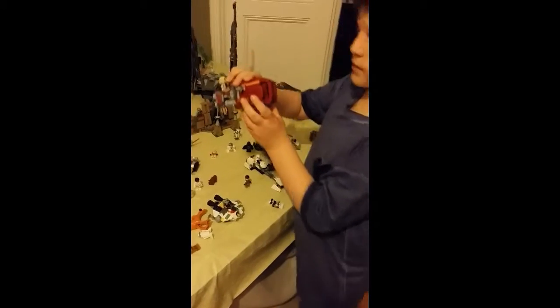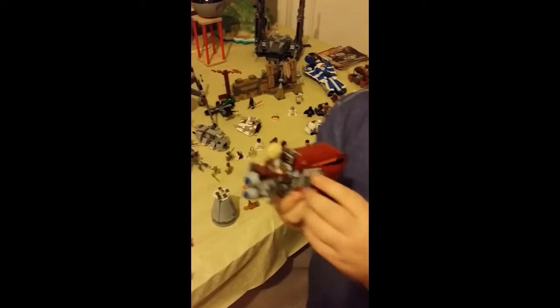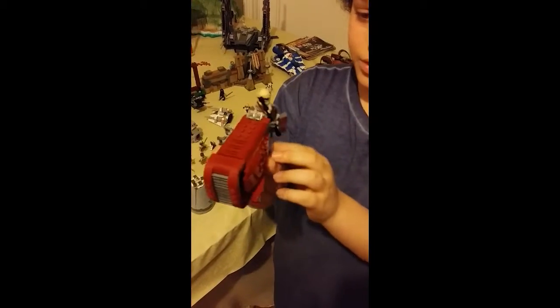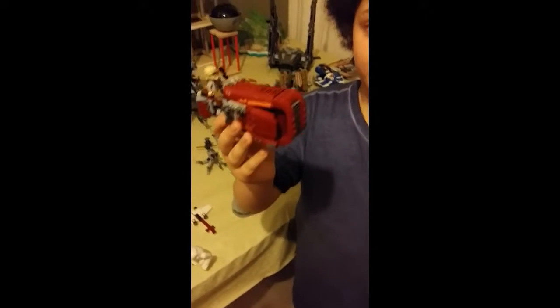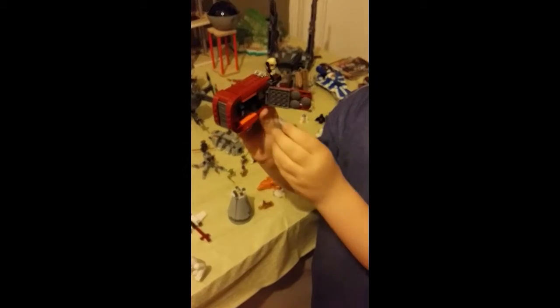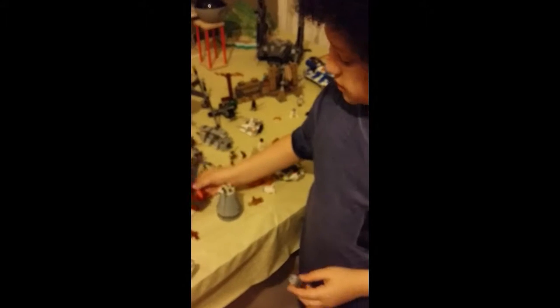From The Force Awakens, there is Rey and her speeder. In the film she would have a bag here and all of her stuff would go in what she forages. This speeder can go pretty fast from what I've seen in the film. When you open it up there is a little case with a little figure inside.